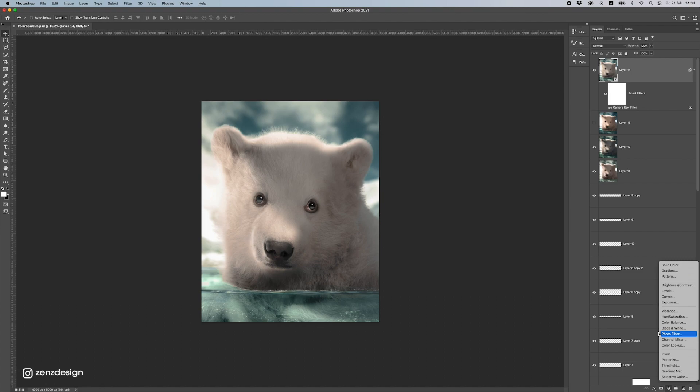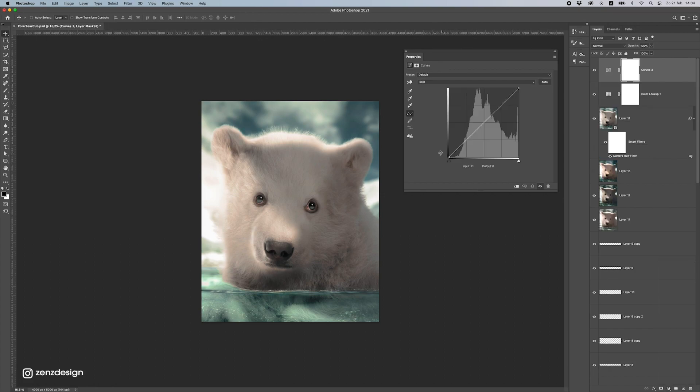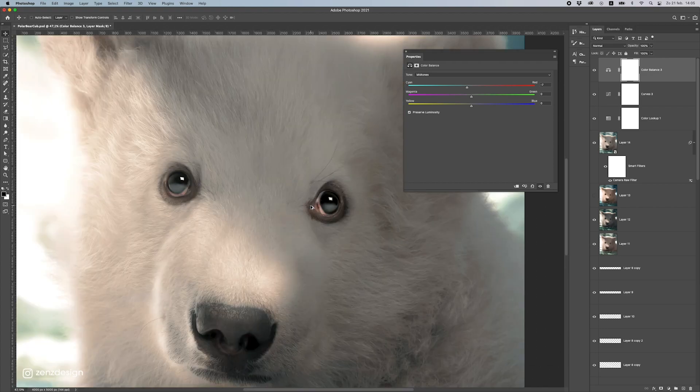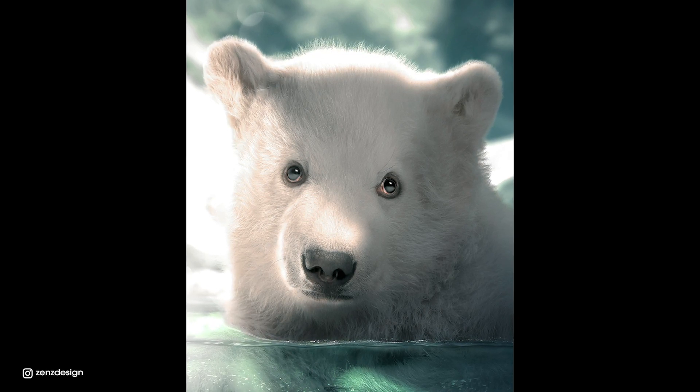Now some final adjustments — the last step. Go to Color Lookup and try a 3-Strip LUT to get more of these colors. Also add some Curves and increase the highlights. Then some Color Balance to get the colors right — it's a bit too reddish so I'll move this slightly to the left. That's fine. This is pretty much done — thanks for watching, I hope you enjoyed this video and see you on the next one.